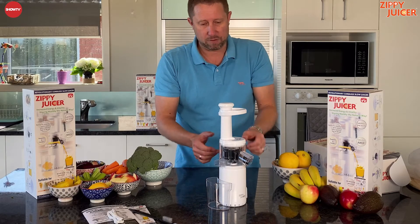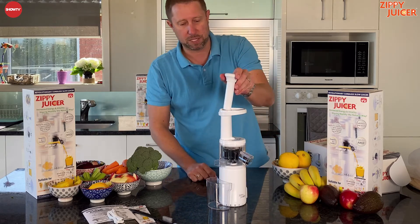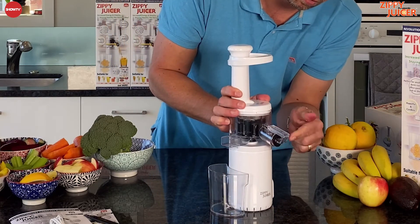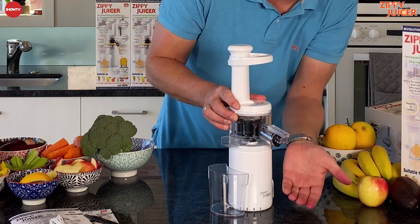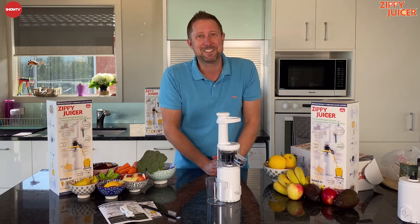So all we do now is grab your ingredients, turn it on, throw them in the chute and out this side you're going to get the pulp and out this side you're going to get your juice. You can either build the juice up in the unit or open that up and the juice will come out directly into the cup or container. That's basically it — thanks for watching.